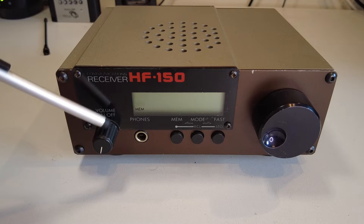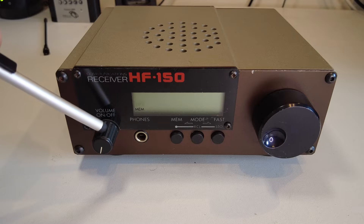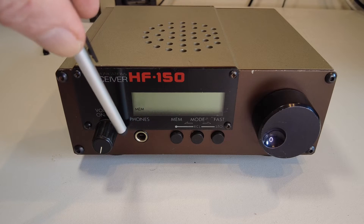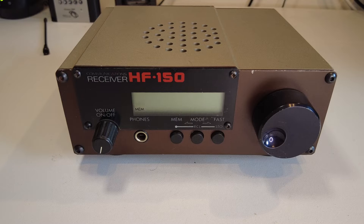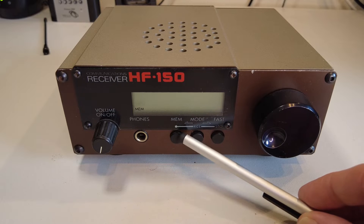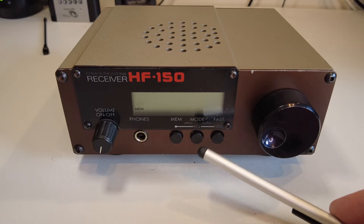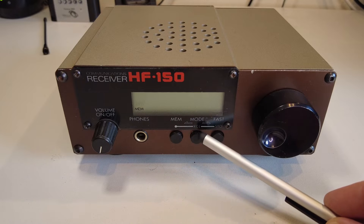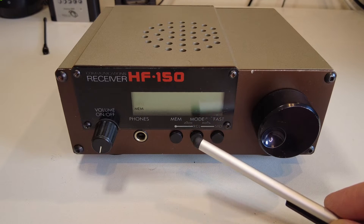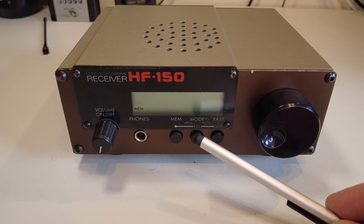On the left we've got a volume knob which also controls the on/off switching. We've got a 6.3mm jack for headphone connections. We've then got three push buttons on the front — these are marked memory, mode, and fast.